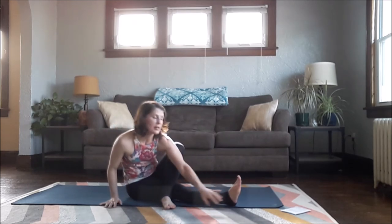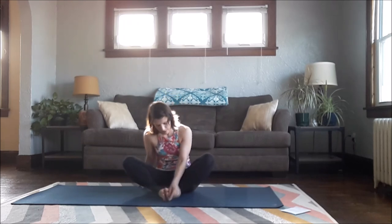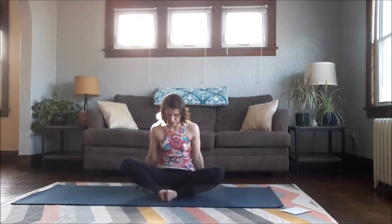Just a couple more stretches to finish up. Bring the soles of the feet to touch for Butterfly. Sit up tall, shoulders back, wide through your collarbones and chest. Release the knees down towards the floor. Release the hands from the feet and set your hands up towards the sides of you. Again try to press your knees down to the floor — you can rock a little right and left.